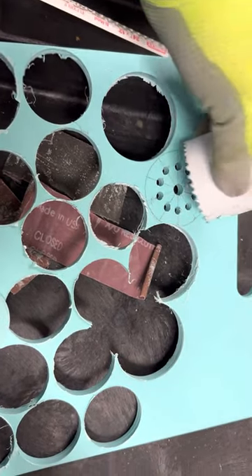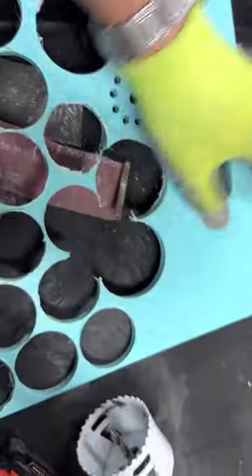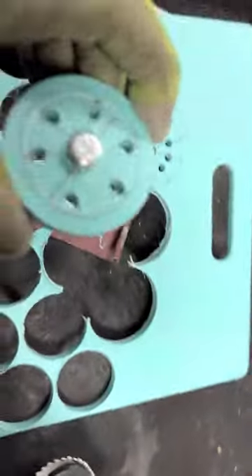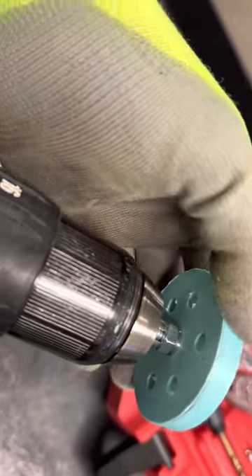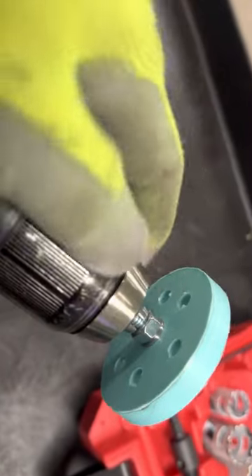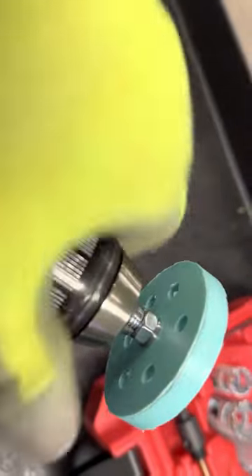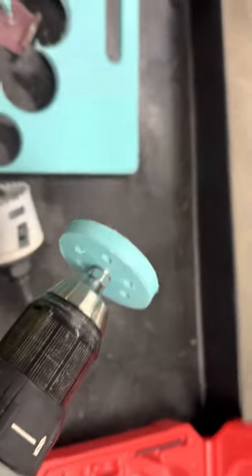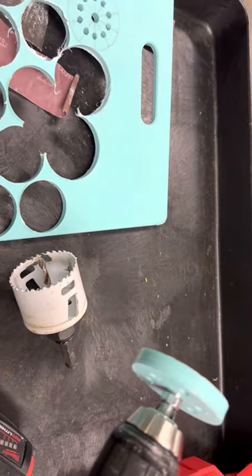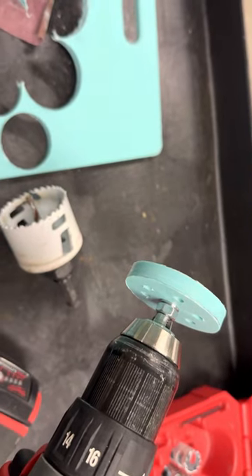Just like that. After you cut it, you have to attach a nut on a bolt and then attach it to the drill just like that. In order to make a cast-knit horn, you have to make a groove in this circle.